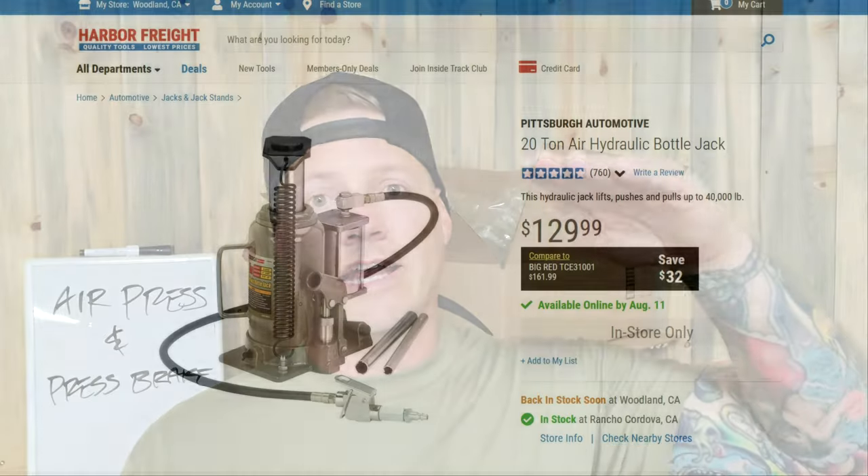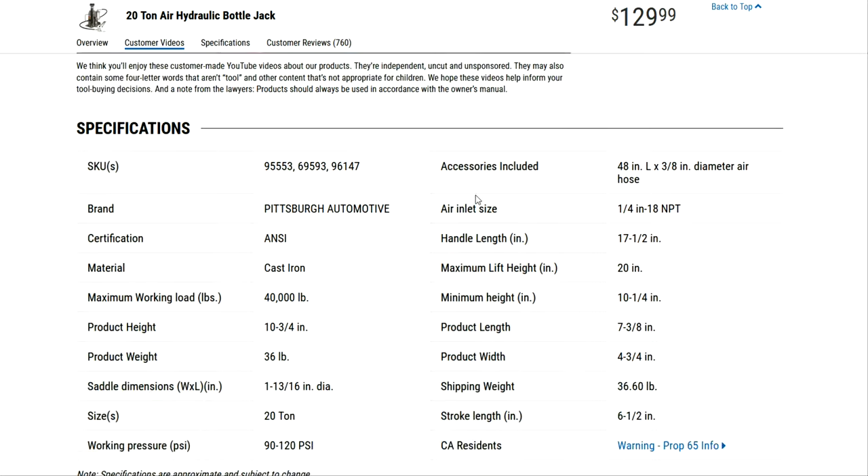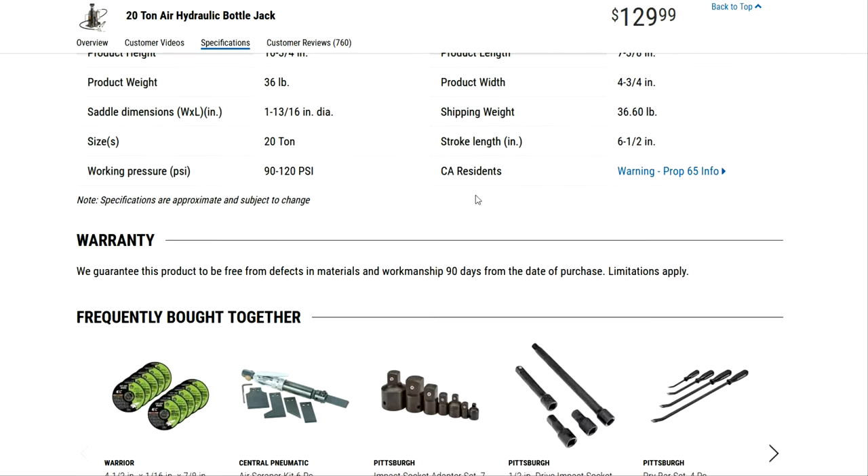One, I want to hook that press up to an air jack so I can use the compressor to just press down on the lever and have it push the press down on its own. That's going to save me that arm workout, and I think it's a little bit more precise of a way to press things down. That is not too complicated of a process.